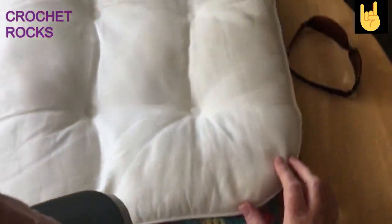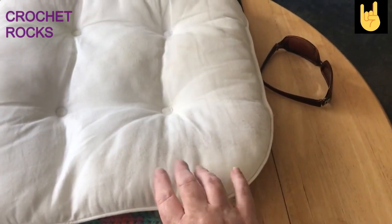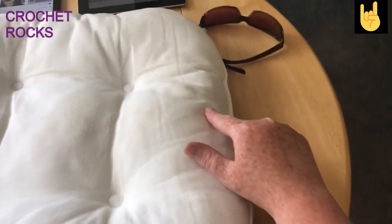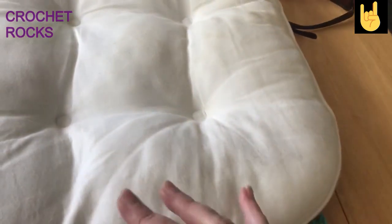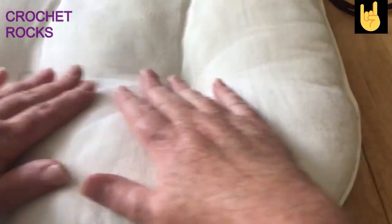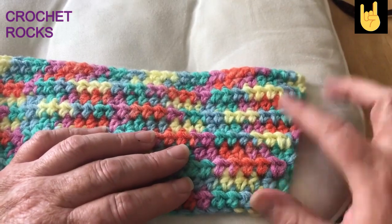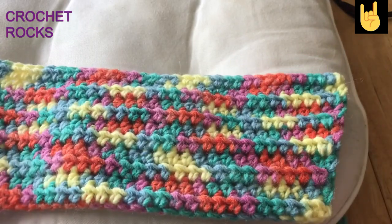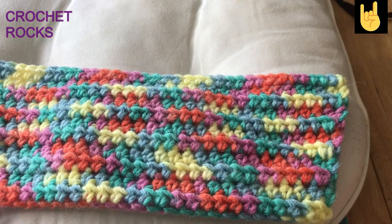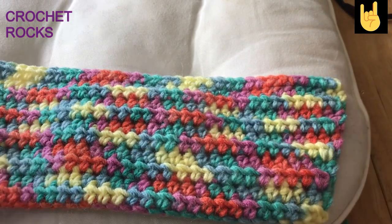If you can see this one it kind of tapers up — my increases are here and then I need to go to this point and then start my decreases. Once you've got the length you need it's very easy to see where to stop. I know that 10 rows of decreasing will give exactly the same size as the other end. Just keep going straight: one in each stitch, one chain cinched down at each turn, all the way until you need to start your decrease.